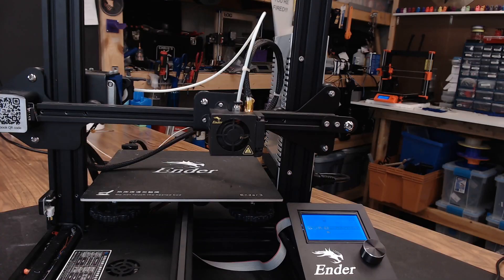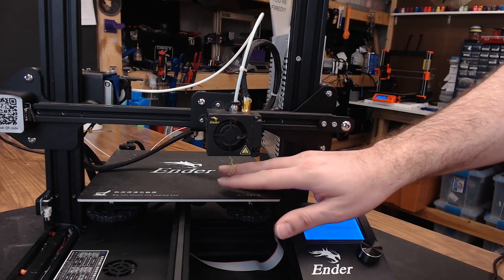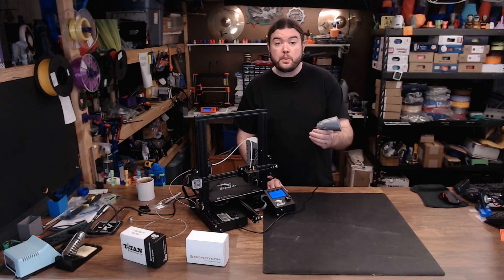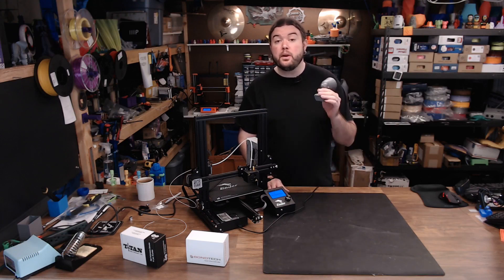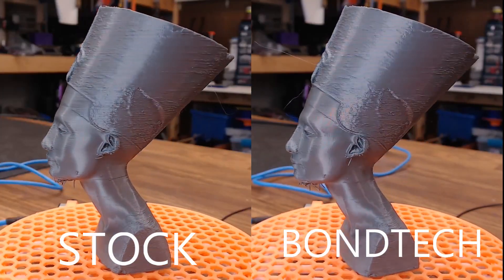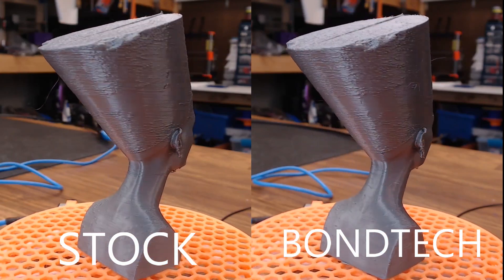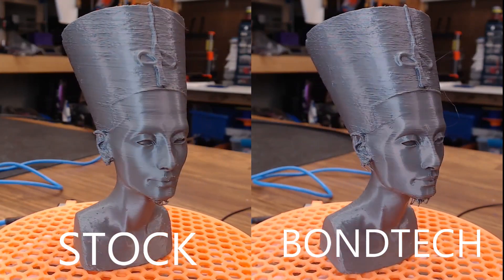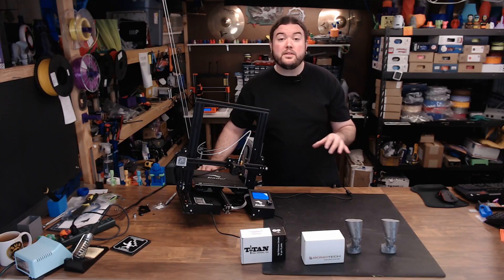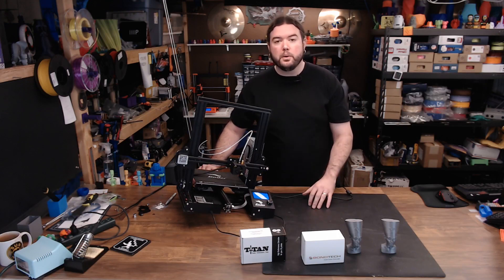While we're in Pronterface, we can go ahead and do a test extrude, and everything looks like it's working correctly. It looks like everything's set up and working correctly. I have this print that I did on the old extruder — now I'm going to run the same print with the new one and compare them. The Bondtech extruder looks a lot better than the stock one did. And that's just a couple of options you can choose when upgrading the extruder on your printer.